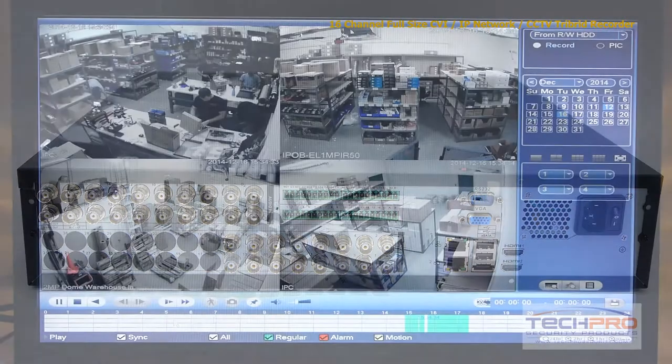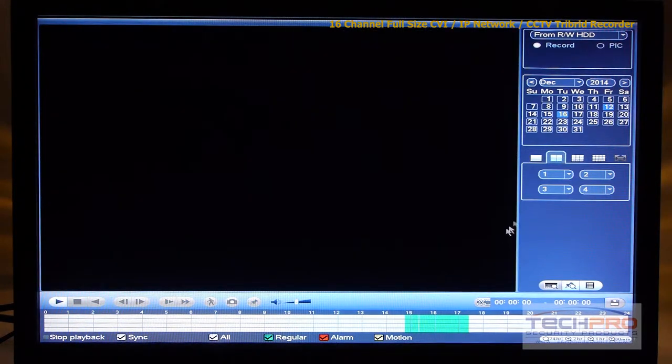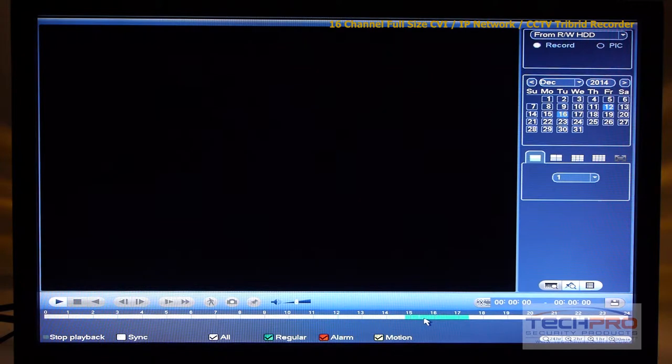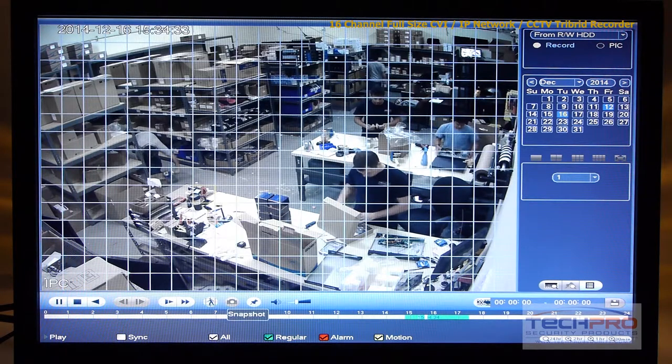The standalone tribrid comes with its own Linux operating system and needs no computer or software to install. Using its intuitive user interface you can schedule recordings, choose motion detect options, set alerts, control PTZs, and more.